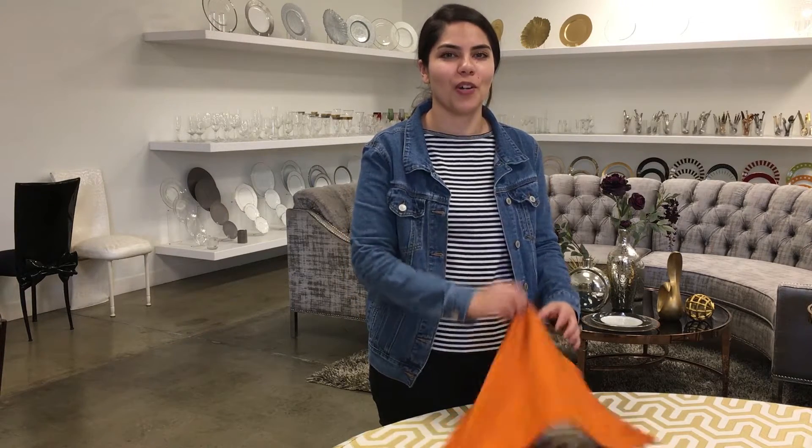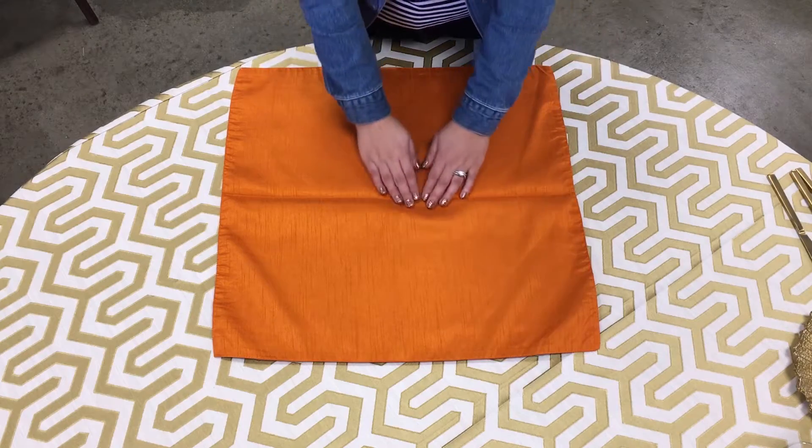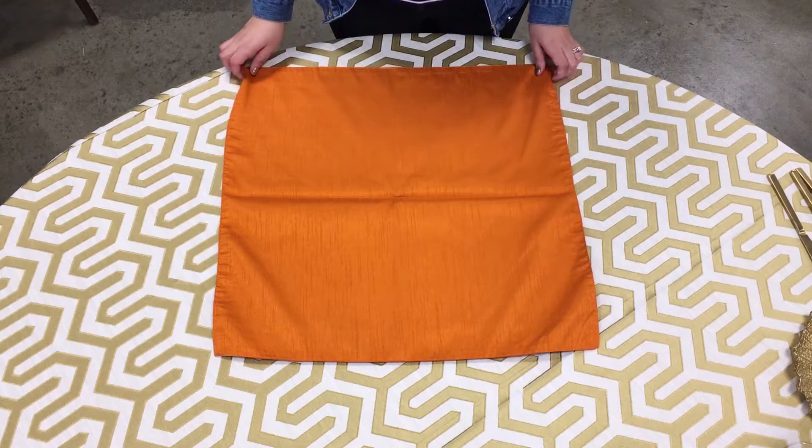Hi, my name is Sandra and I'm with Classic Party Rentals. Today I'll be showing you the tuxedo fold with our Camelot orange napkin. You lay out your napkin flat on the table.